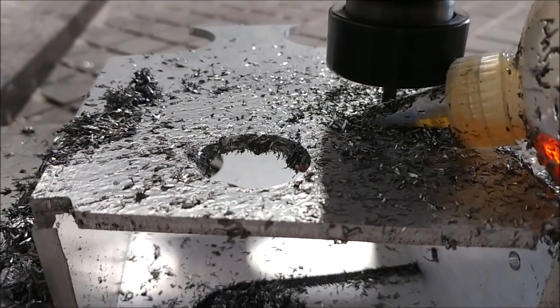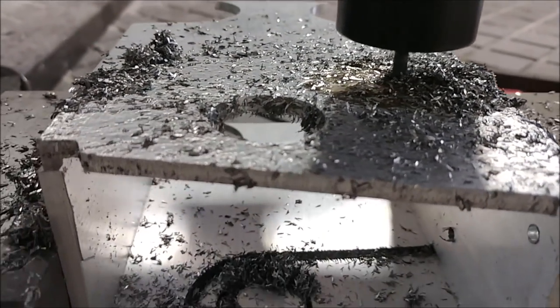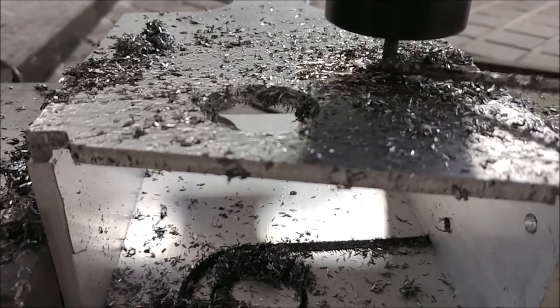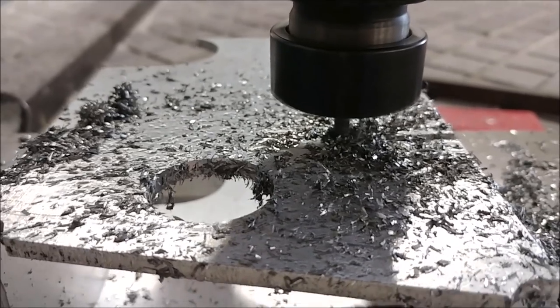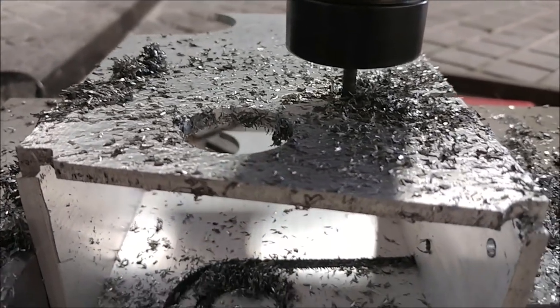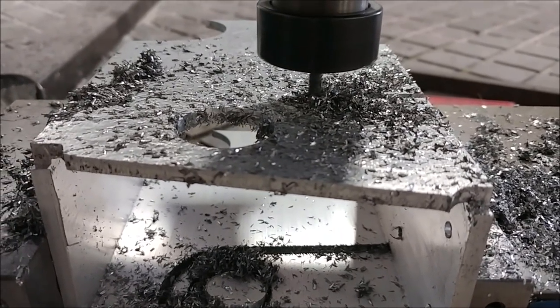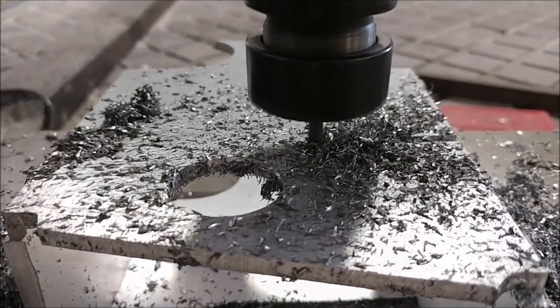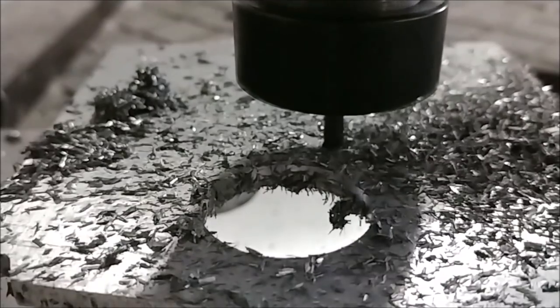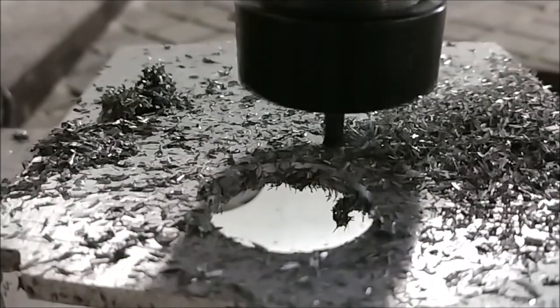Back over on the machine I flipped over the box and started milling on the other bracket because it's a mirror image of the first one. You can see the end mill running cutting the outside shape. This box is five inches wide by three inches tall and about 0.2 of an inch thick. I'm cutting it in two runs — one at 0.1 inch down and then another at 0.1 inch down to make a cut all the way through. Here's a close-up in slow motion showing how the end mill is cutting those shavings off.